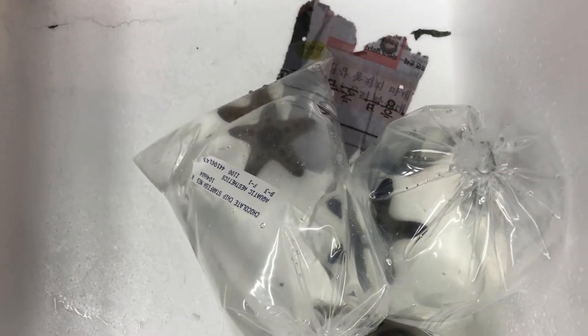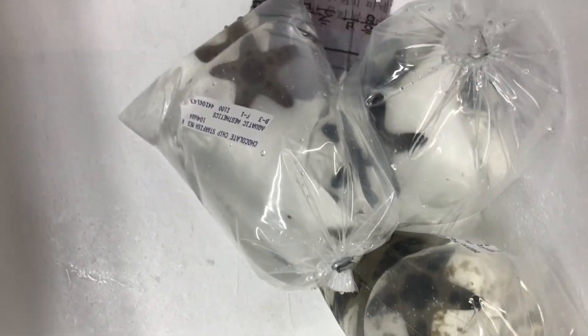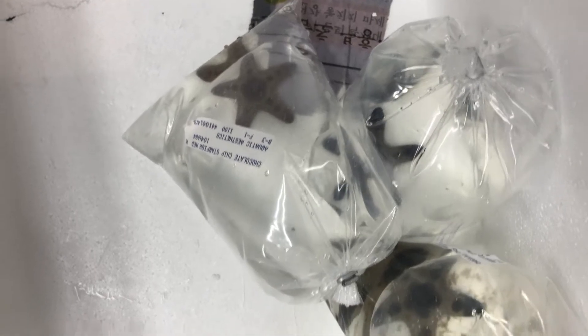To finish it off, these guys haven't been available lately. These are Chocolate Chip Starfish. I saw them on the list, so I decided let's go ahead and get three, so I've got something to feed my Harlequin Shrimp.